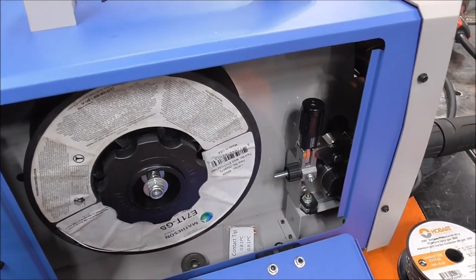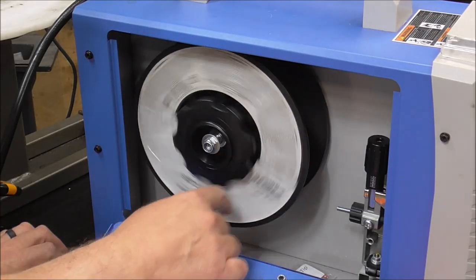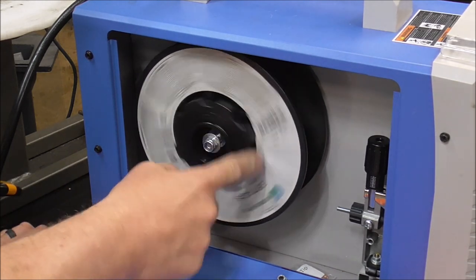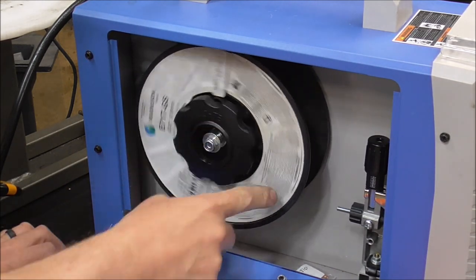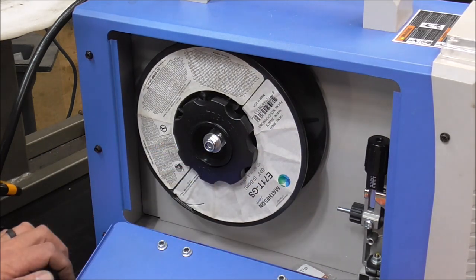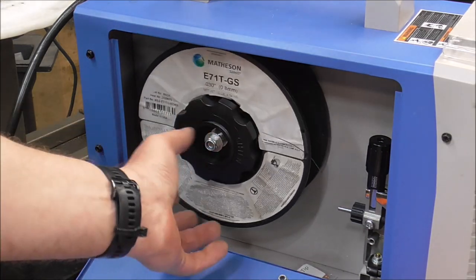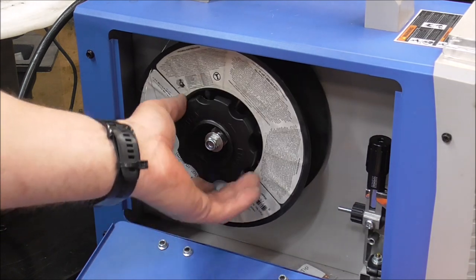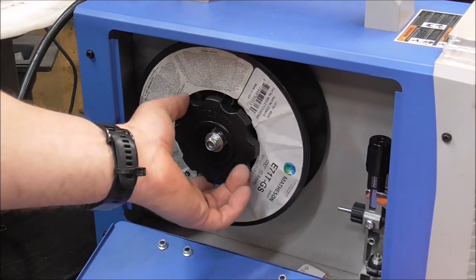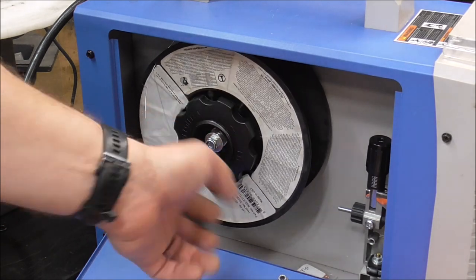You can see this reel keeps spinning — that's way too loose. We need to add some tension. That's getting better, but it still spins a little bit. Add a little more. That's a good tension right there — I turn it a little bit, grab onto it, it spins a little but not very much and slows down pretty quickly. It doesn't keep spinning, and that's going to keep the wire from coming off the reel.